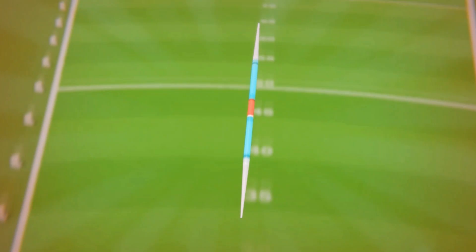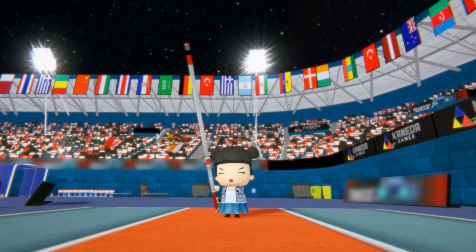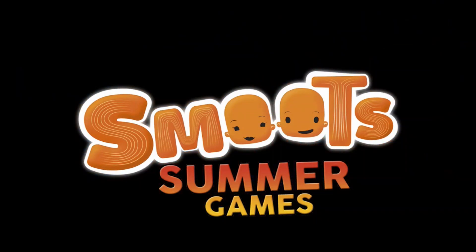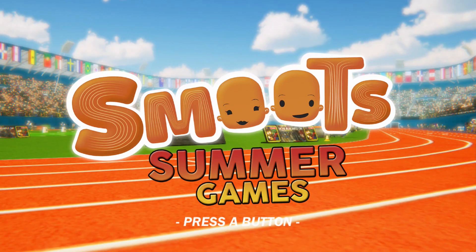So I've been desperately looking for a Switch title that will provide me with a similar experience. I already have Summer Sports Games, which is a terrible budget title and to the best of my knowledge the only Olympic Games simulation currently available in physical form for the system. So I had to search the darkest corners of Nintendo's eShop for another competitor. I found Smooth's Summer Games for around 9 bucks and after playing it for a couple of days, I'm finally ready to tell you how I feel about it.